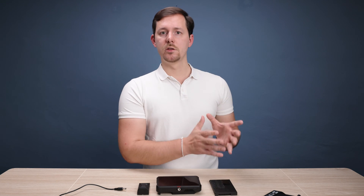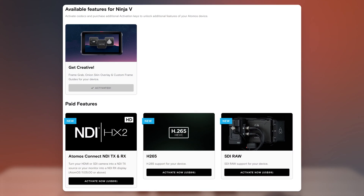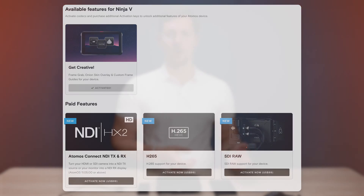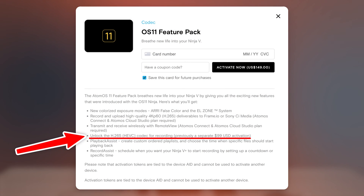They've completely revamped the design and the user experience for this monitor recorder operating system, and they're adding in a couple of new features. Most of those new features are behind a paywall, so you actually have to activate them in a similar way that they did it before with, for example, the extra codecs like H.265. Now, one thing to note is that with this operating system upgrade, if you purchase Atomos 11 on the MyAtomos interface, you actually get an activation which will also include H.265, which previously was sold separately as a $99 upgrade.